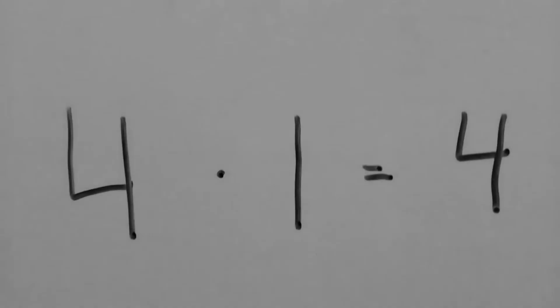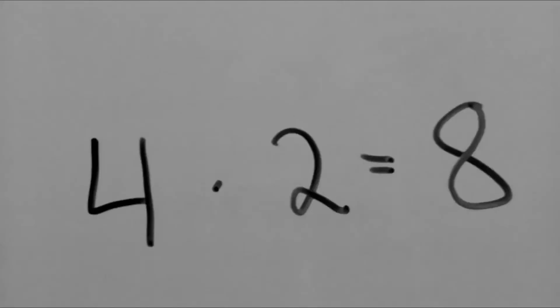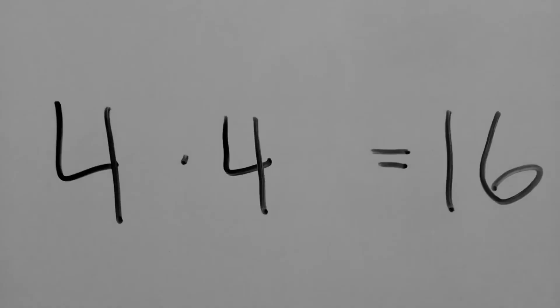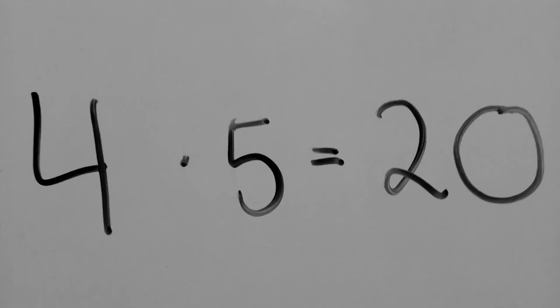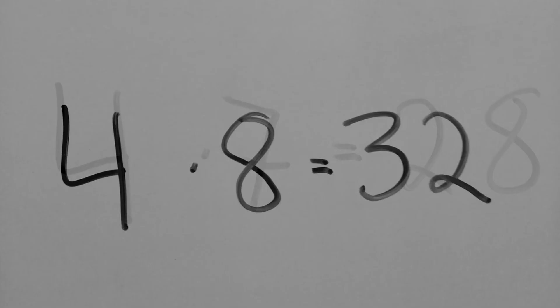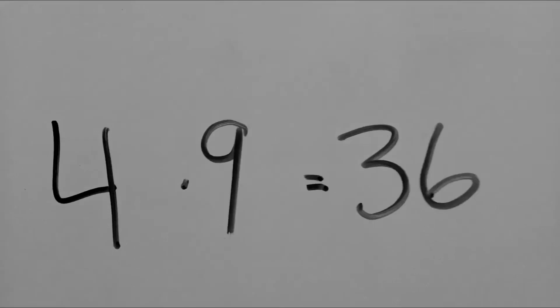4 x 1 is 4, 4 x 2 is 8, 4 x 3 is 12, 4 x 4 is 16, 4 x 5 is 20, 4 x 6 is 24, 4 x 7 is 28, 4 x 8 is 32, 4 x 9 is 36.